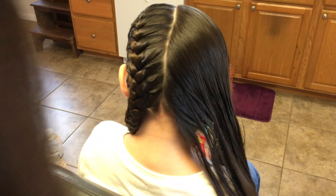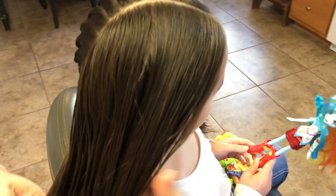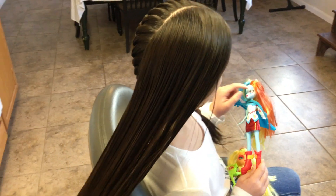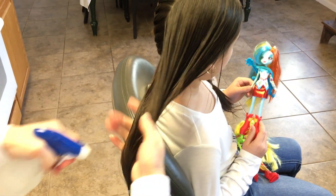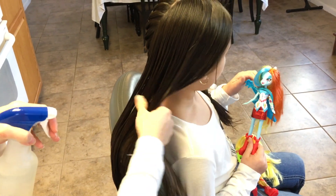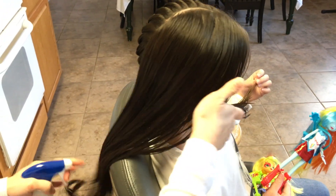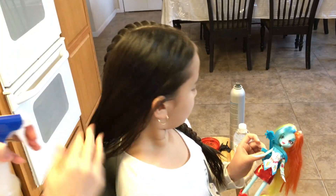The second braid is the same way. I'm going to wet it down. I find wetting her hair down is so much easier — it's nice and slippery and the braid gets tighter. It holds better when it's wet. That's just my preference anyway.